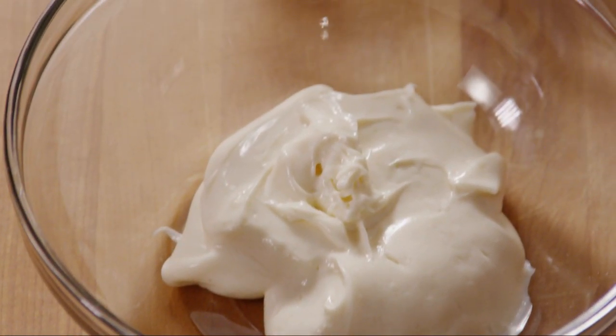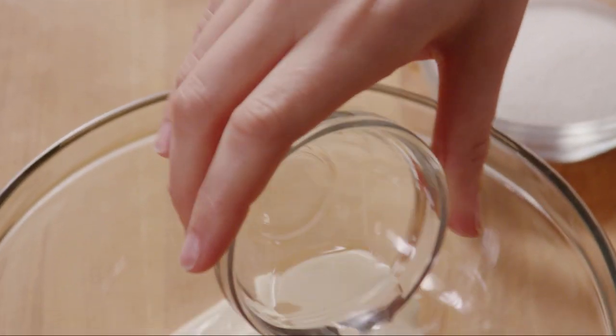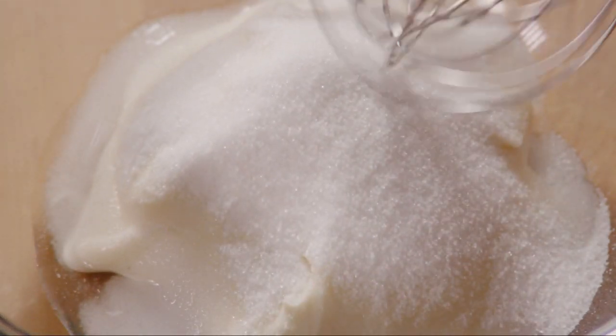Next, make the dressing by mixing together one cup of your favorite creamy salad dressing with one and a half tablespoons of white wine vinegar and a quarter cup of white sugar. Whisk the dressing together.